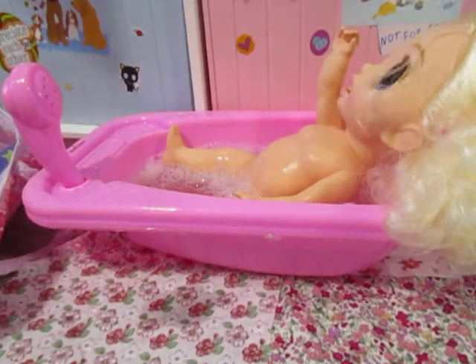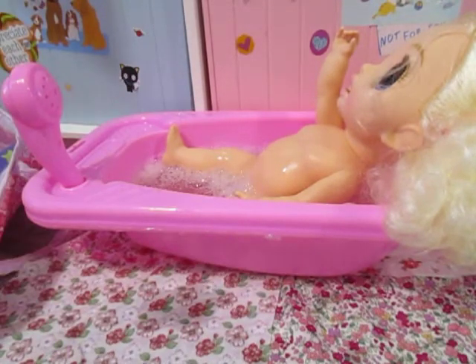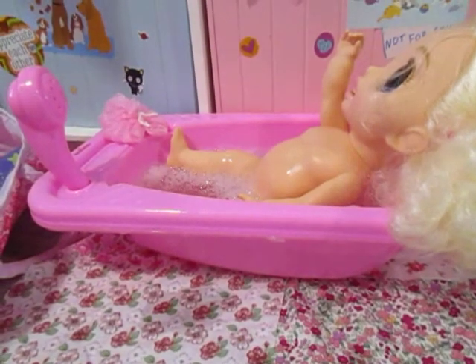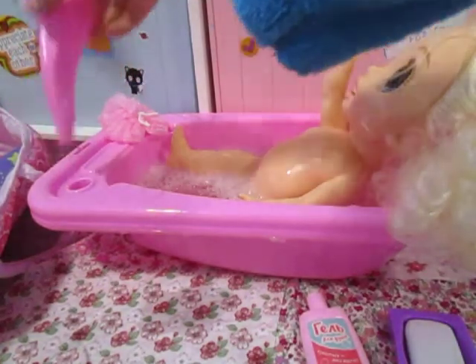Let's go ahead and wash you up now. Oh my gosh, now my hands are super soapy. I have a little sponge, and of course I also need some shampoo. Let me put the little sponge right there. And here's the soap — just put that there and put that there.